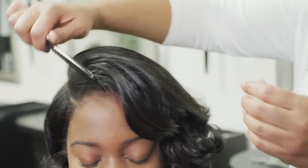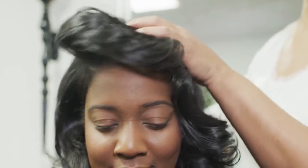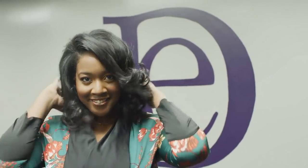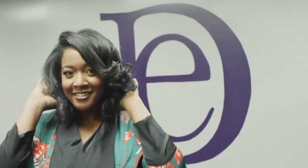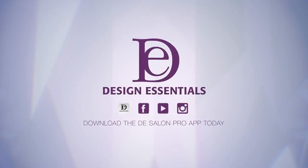The Design Essentials Platinum Moisture Collection helps you achieve breathtaking hair transformations while infusing dry or coarse textures with extreme moisture. Design Essentials, encouraging individuality with products to address specific hair needs. Download the DE Salon Pro app to purchase.